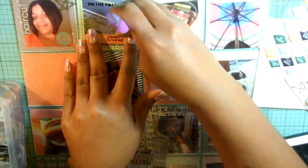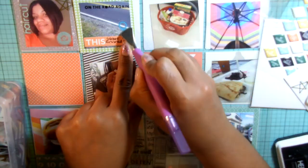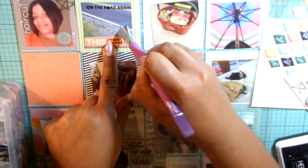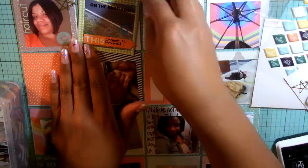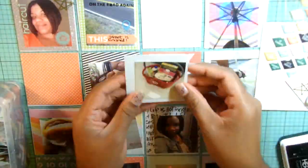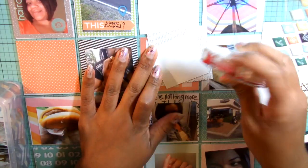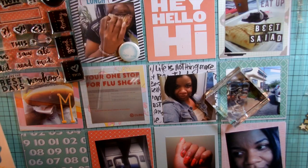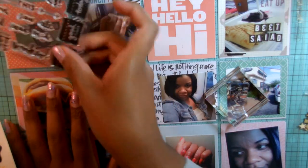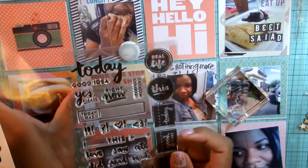For the back side of the title page, this is where I'm putting my photos. My photos are cut down slightly less than 3x3 — some of them may be even 2.5x2.5. I printed those from my home printer.